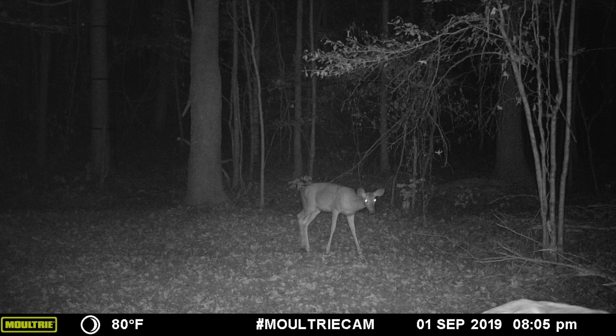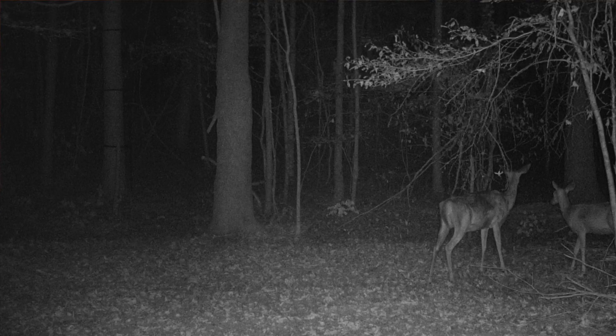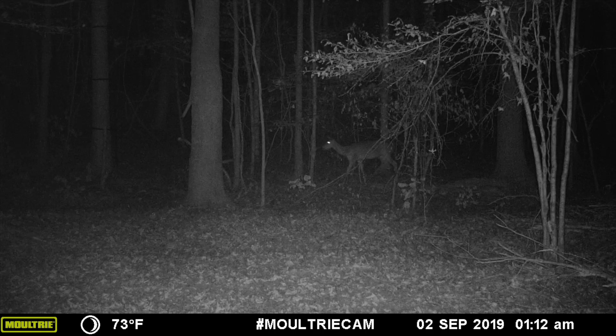We have some nighttime photos from the same night I got it set up. You can see it's showing the moon phase, temperature, the camera label, date, and time — this was September 1st at about 8:05 p.m. There are deer actually right in front of my stand. There's a big oak tree and to the left a pine tree with black straps — that's where my stand is. That deer is a good bit of distance from the trail camera and it still picked up and took a really decent quality photo.